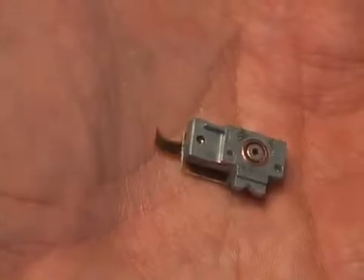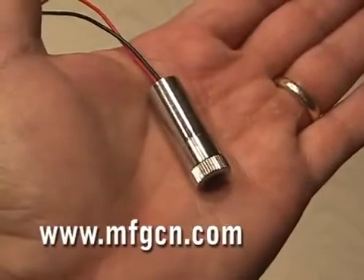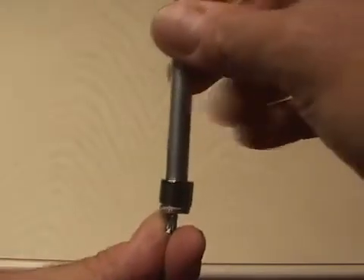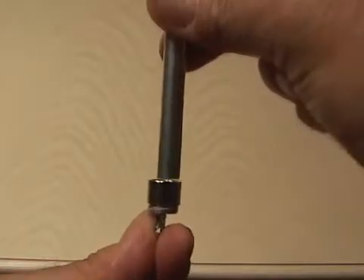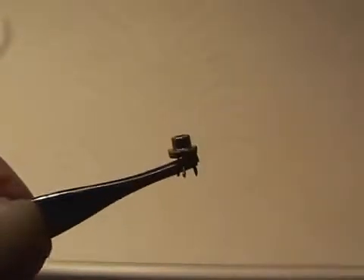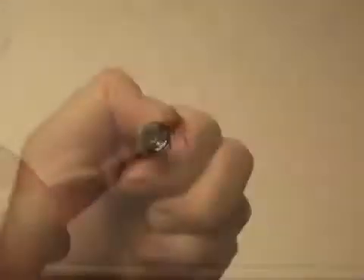Be careful because the diode is a fragile electronic component. Then you'll need to pick up an Axis laser housing. You will have to disassemble it and also remove the laser diode that comes in the housing. I used the back end of an X-Acto knife handle and gently tapped out the existing laser diode. Then you're going to carefully install your new DVD laser diode in the laser housing.